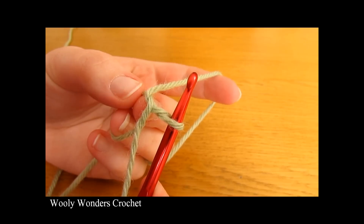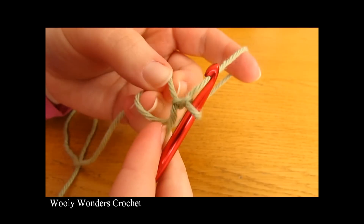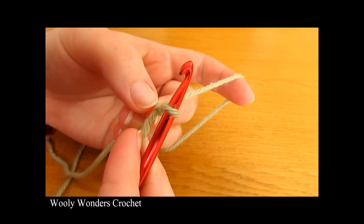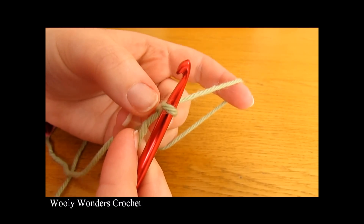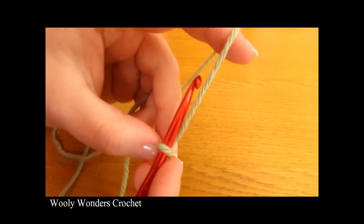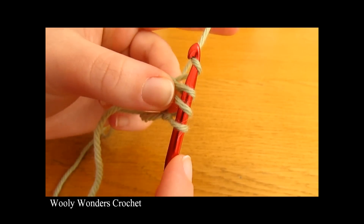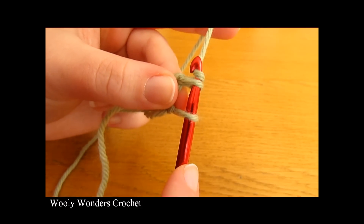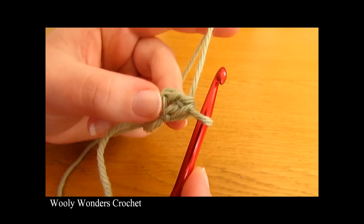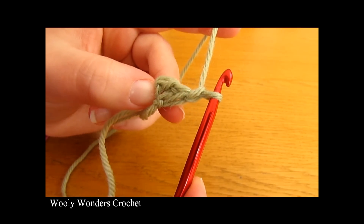We are now on round one of our granny square. To begin this round you want to chain one — this chain one does not count as a stitch, it just locks our magic circle into place. For round one we are going to do eight sets of double crochet and then chain one, into the magic circle eight times. To do a double crochet: yarn over and go into the magic circle, yarn over and pull up a loop, yarn over and pull through two loops, then yarn over and pull through the final two loops. There we have one double crochet. Now chain one — there we have our first set, and we need to do that seven more times.